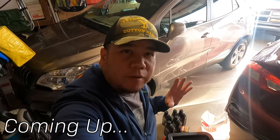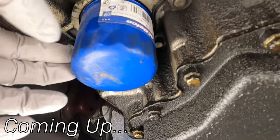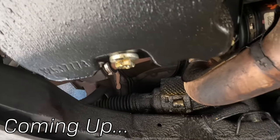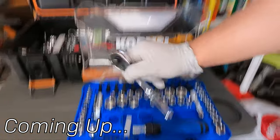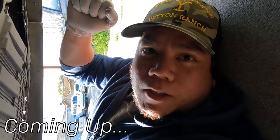We're gonna do an oil change today. Oil pan, oil filter, and oil drain plug. And release. America, whoo!